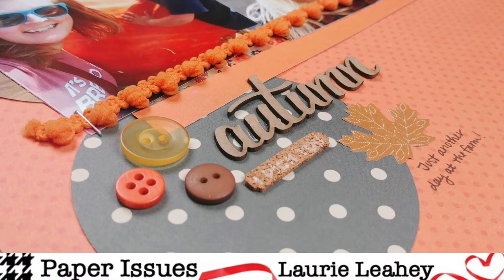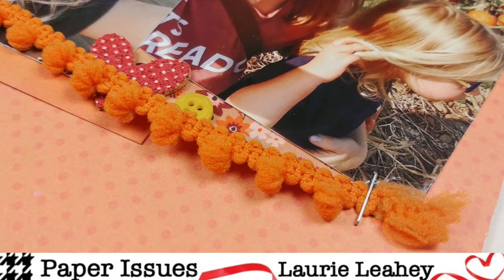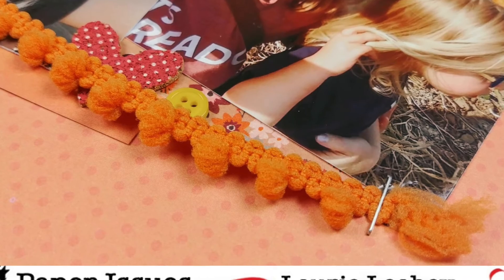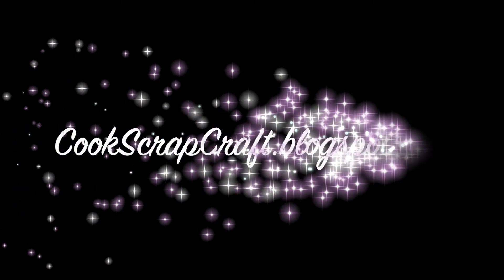Just a little heart there because it's me and my daughter and I love her. And then here are the closeups. Come to the Paper Issues Friends and Fans Facebook group to play along with us — lots of challenges all month long. I'll see you guys next time. Thanks for watching and happy scrapping.